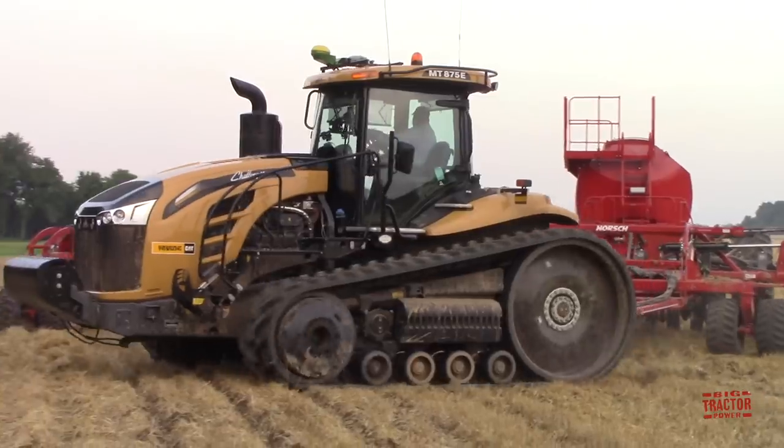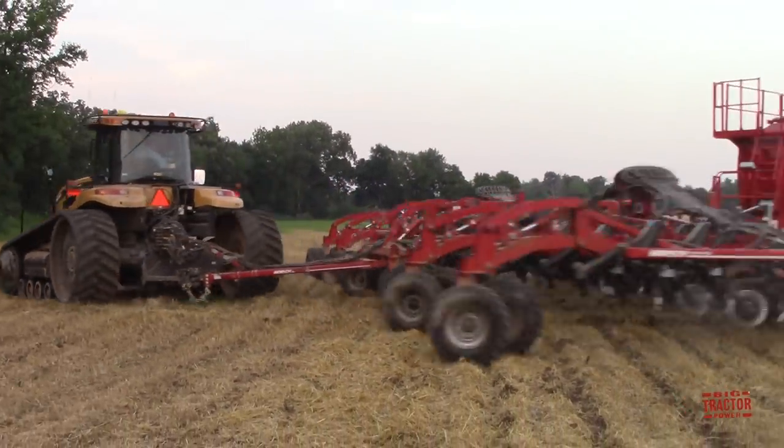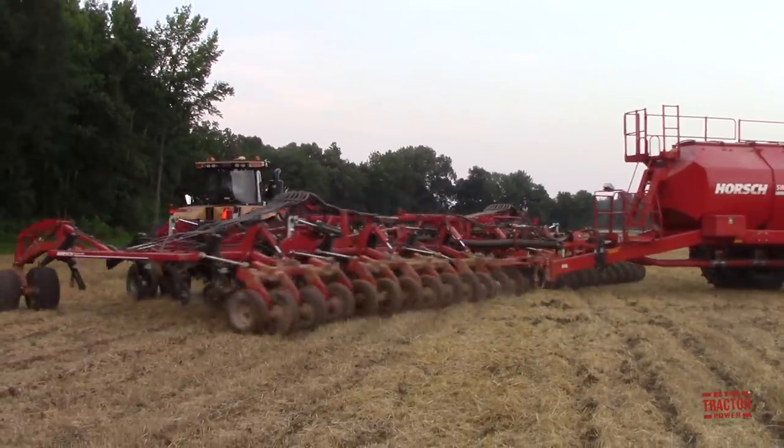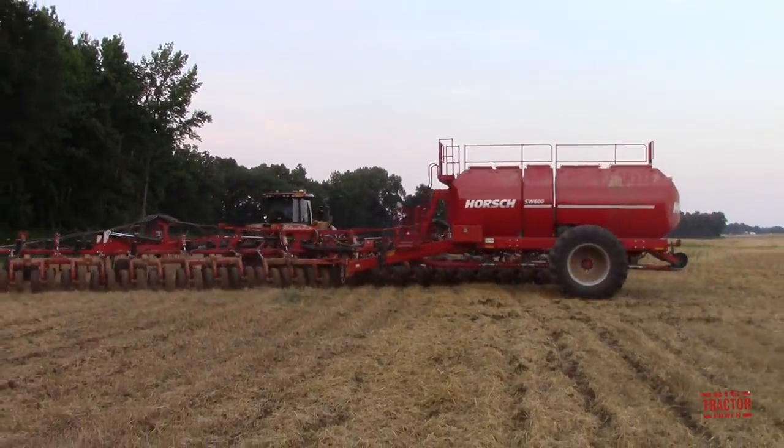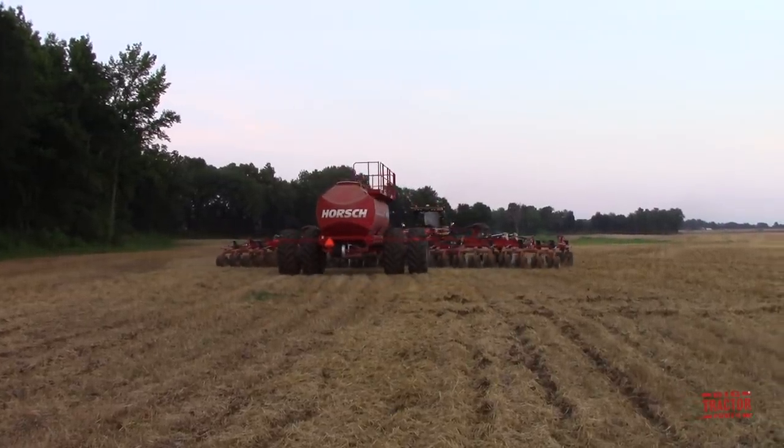Hi, Big Tractor Power fans. I'm out in a Western Kentucky winter wheat field with a 600-horsepower Challenger MT875E track tractor pulling a 60-foot wide Horsch Panther air drill and SW600 commodity cart.